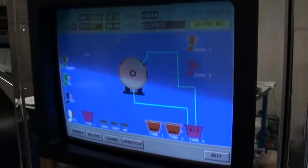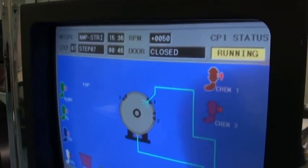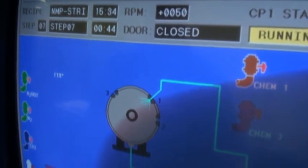We have two screens — one in front, one in back — so maintenance from the rear of the tool is a lot easier.